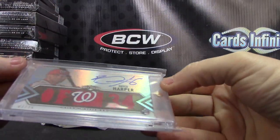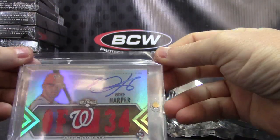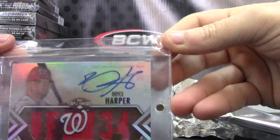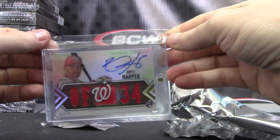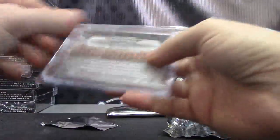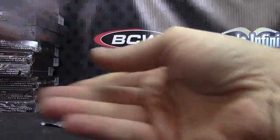That's pretty nice. Bryce Harper, three of 75 — rookie card, jersey autograph. Bryce Harper, there's the rookie card. From Triple Threads — 2012 Triple Threads. Bryce Harper.